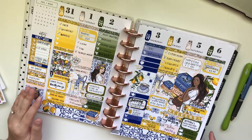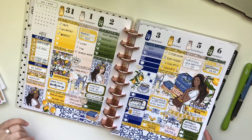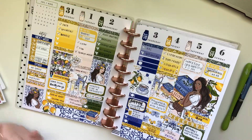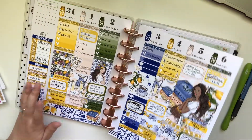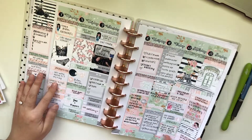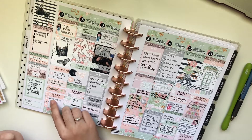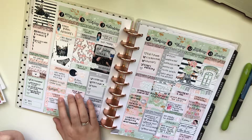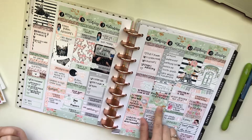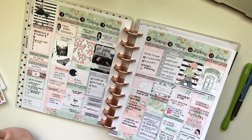So here is the week of July 31st to August 6th. This week I went shopping with my nursing school friends. I think I filmed a plan with me on these two weeks, I want to say. This kit is from Sticker Blue — I just love the colors in it. It's not very summery, but you know. And then this one is all Happy Planner and Michael's stickers.